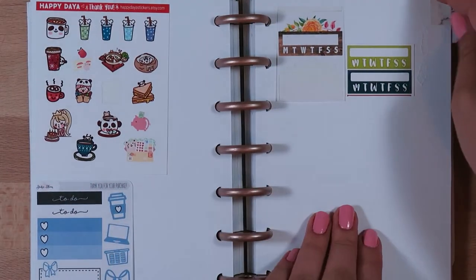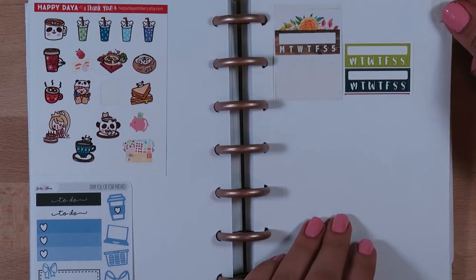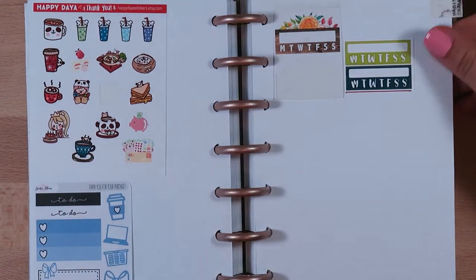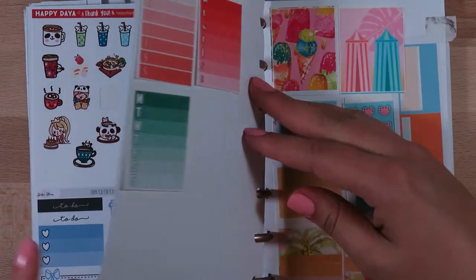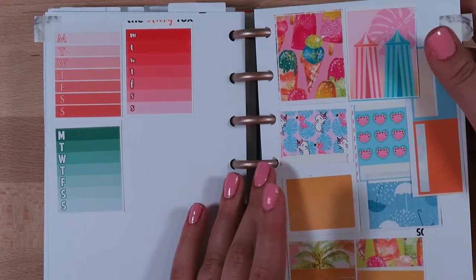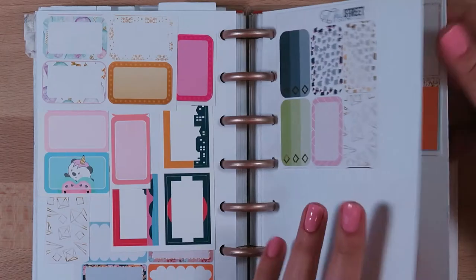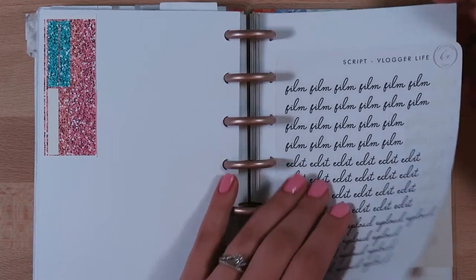I used to take some of my kits apart and put the extra pieces here just so I could collect them all in one spot, but I found it easier to just keep them all in one place. So I haven't been updating this section as often.